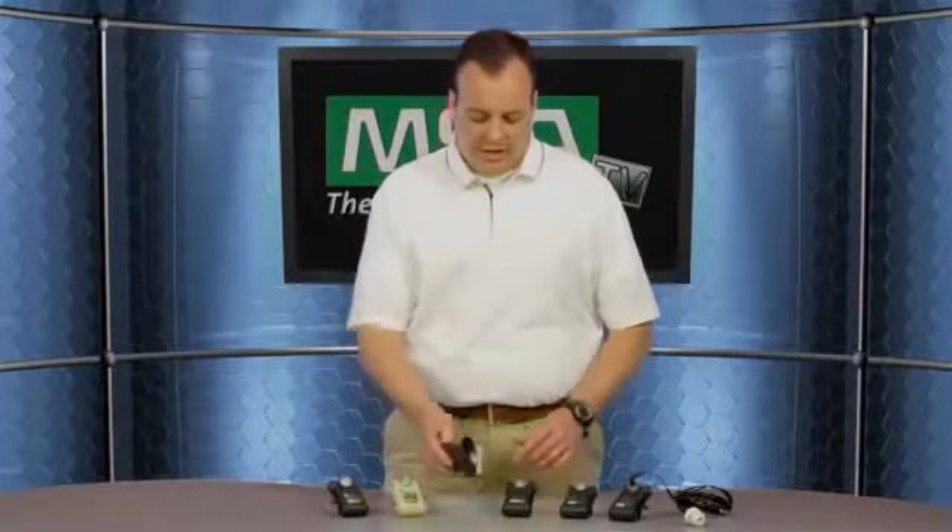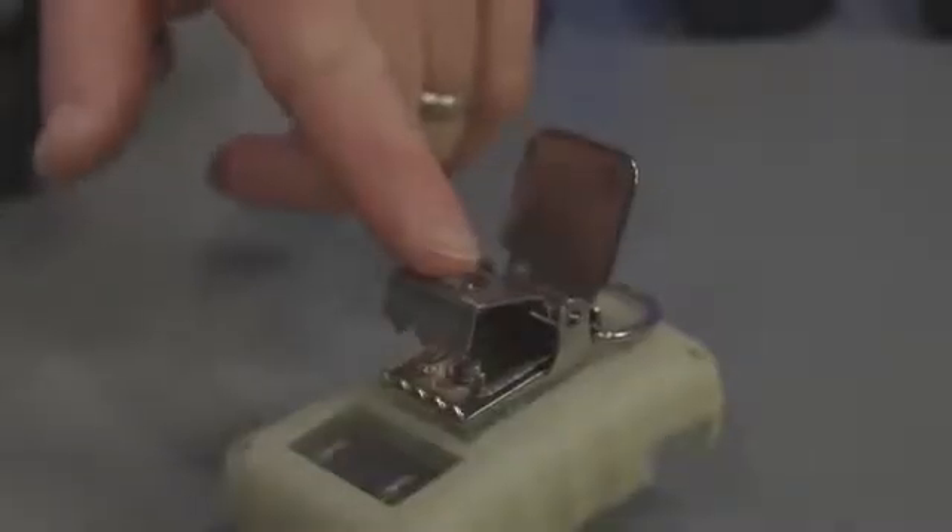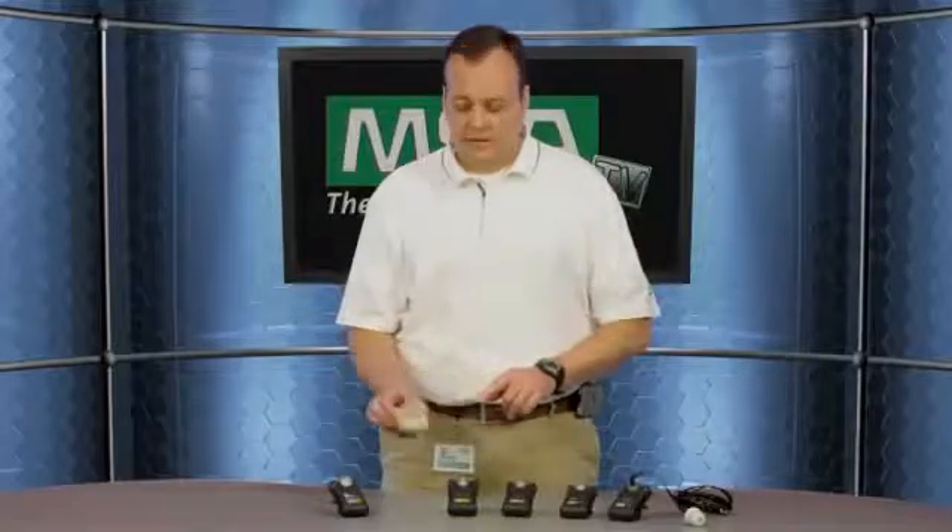The display will show concentration while at rest or while in alarm. The Altair Pro single gas detector has a replaceable battery and a replaceable sensor, and the lithium battery that is used is commercially available. It has various clip attachments including the alligator clip that comes standard, a stainless steel alligator clip, and also a hard hat clip.